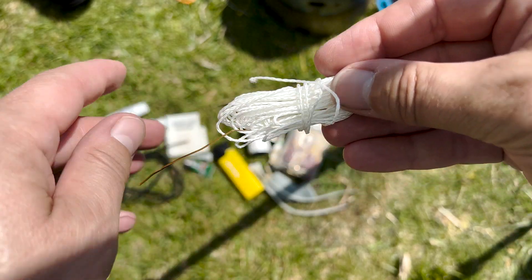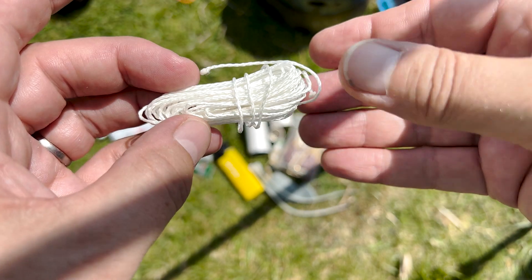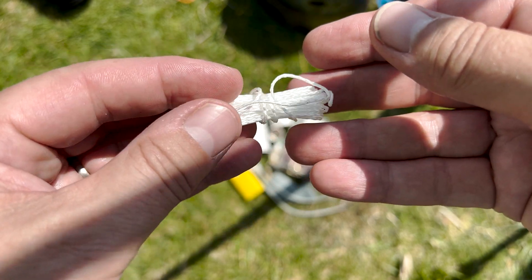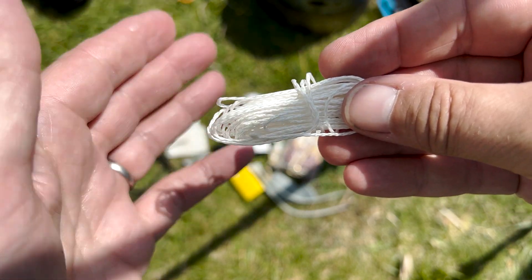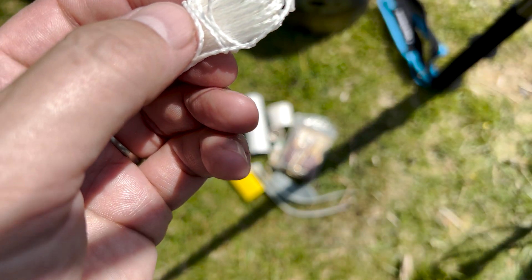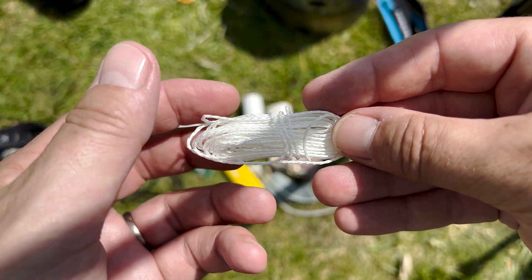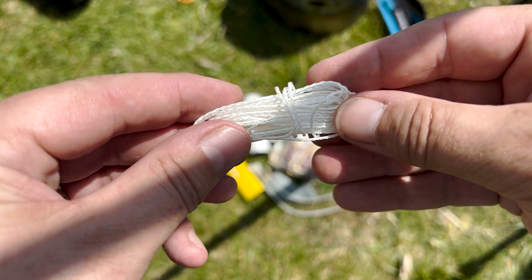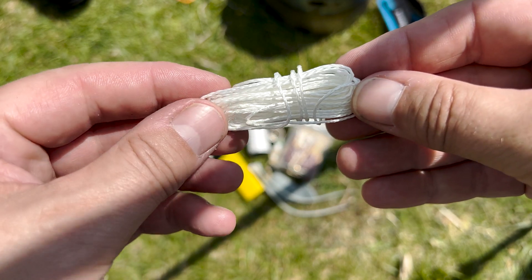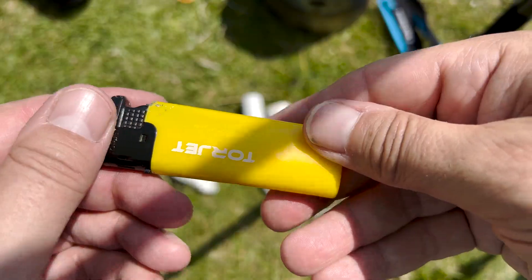I have a very lightweight Dyneema cordage here which may have come from a kite. I think I bought it separately, but I just have that so if in an absolute emergency you lose some guy line or something, you've got some cord that is very very strong. Even though it's very light and very thin, it's very strong, so in an absolute pinch you could use that to secure your tarp or tent.